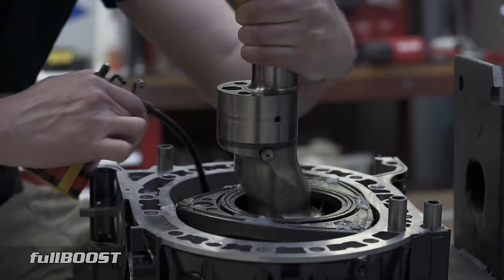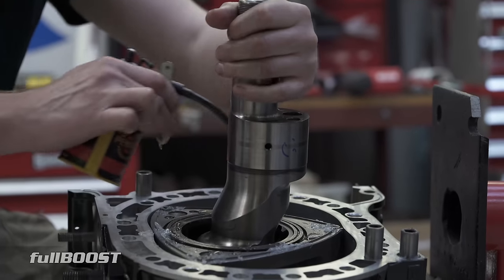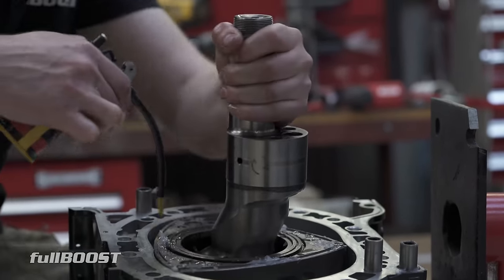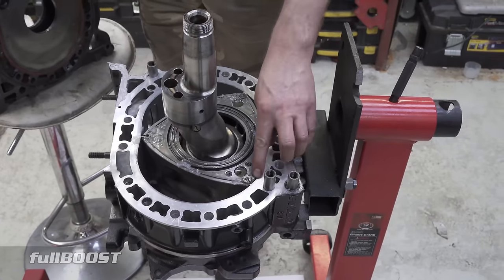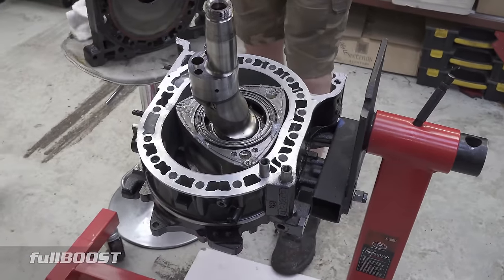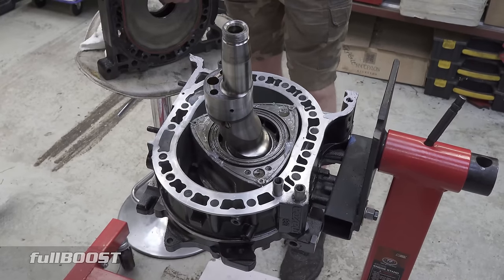Always check that the engine still does at least a couple of rotations. Oil the surfaces because come first start-up, we want to make sure it's fully protected. It means there'll be a bucket load of smoke, but whatever — better off having a bit of smoke at initial start-up rather than an engine with a scored surface because it's got metal-to-metal contact.